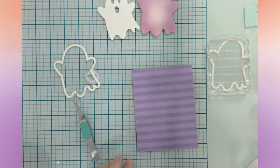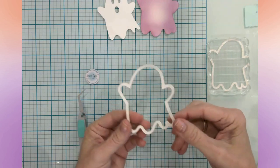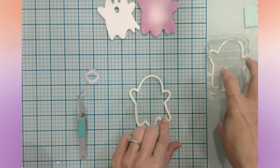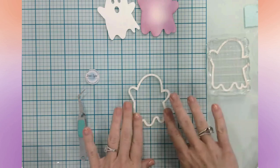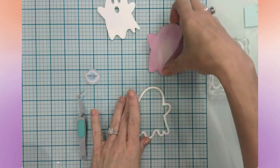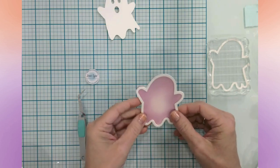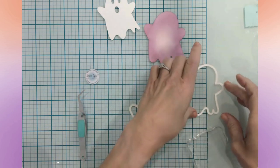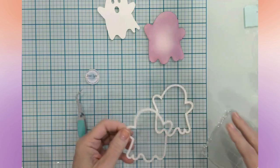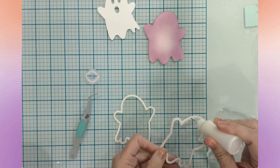We're going to take these four layers — you could definitely make this thicker if you wanted — and adhere the acetate to the top layer. Then we'll turn it all over, put in our shaker elements, and this will be the back. It's going to look like this, and we'll have a little bit of glitter and stuff in there. Okay, my shaker window is attached — let's get this one all glued up.